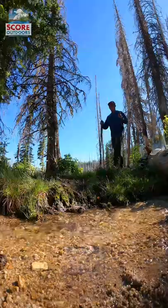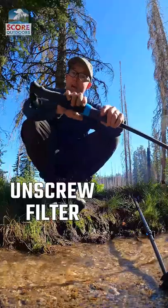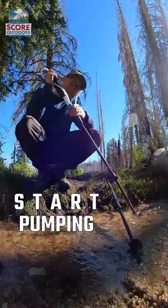This is how you use it. Hike, hike, hike. Stop. Pull out the hose, unscrew the water filter to access the pump, insert the hose at the top of the pole, and now you're ready. Just start pumping.